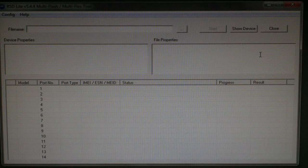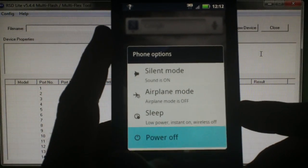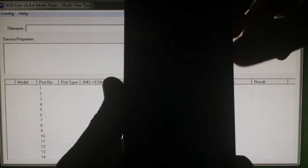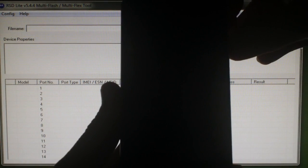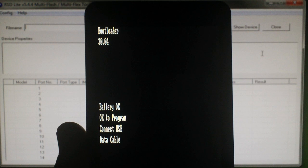Now open up RSD Lite. Take your phone and make sure it's powered off. Hold down the camera button and the volume down button, then hold down the power button as well. When the screen flickers, let off. You'll see a black screen with white writing. Make sure the bootloader version is 30.04. If it's not, please do some research to get it there before continuing.